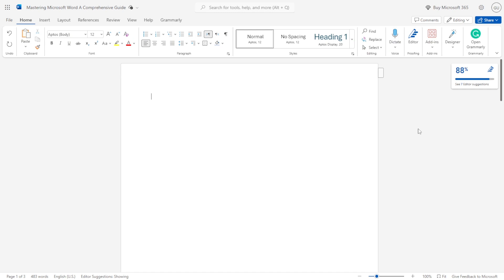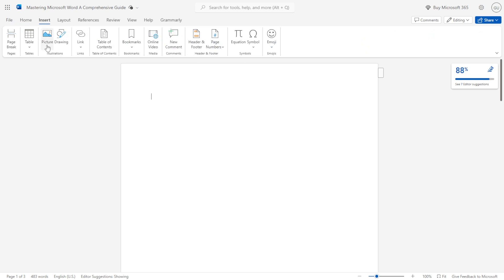How to insert a signature in Microsoft Word. Get a pen and paper, write down your signature, and take a photo of it. Then go to Insert, click Picture, and click From This Device to upload your image.